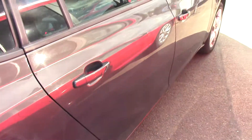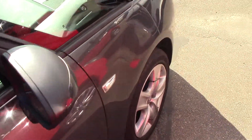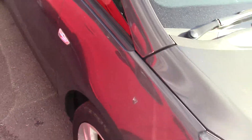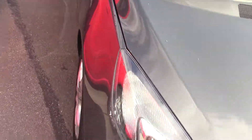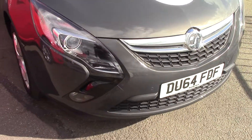We'll continue on down this side. As you can see, the bodywork is in lovely condition, so we'll move round to the front again. As you can see, it's fitted with parking sensors on the front as well. We've done the outside, so we'll jump in the back first.